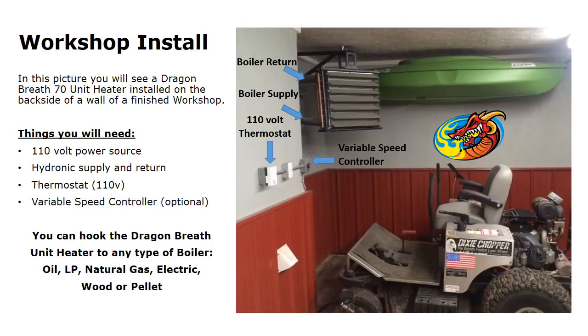In this application, the customer put the 110 volt thermostat — as you can see, it goes to a plug and then to the variable speed controller. So when the thermostat calls for heat, it will go to the variable speed, which regulates the speed of the fan and blows air through the heat exchanger, getting the room to the temperature set thermostatically.